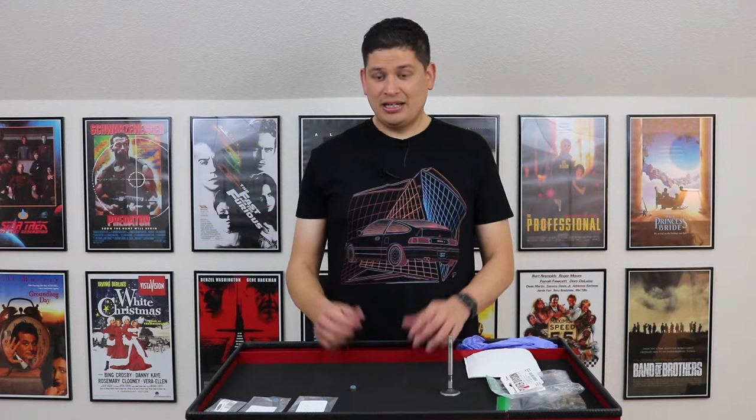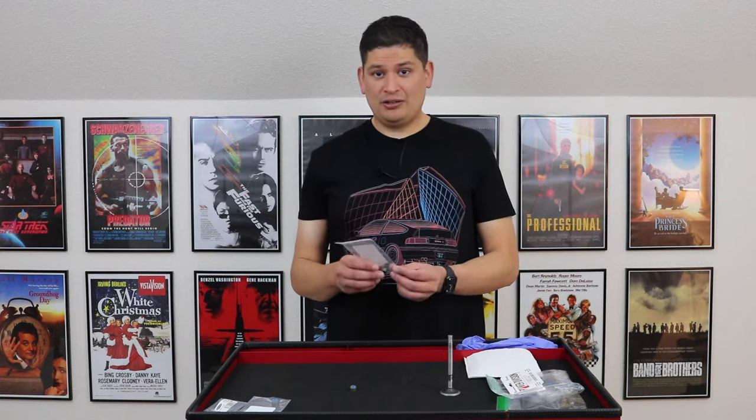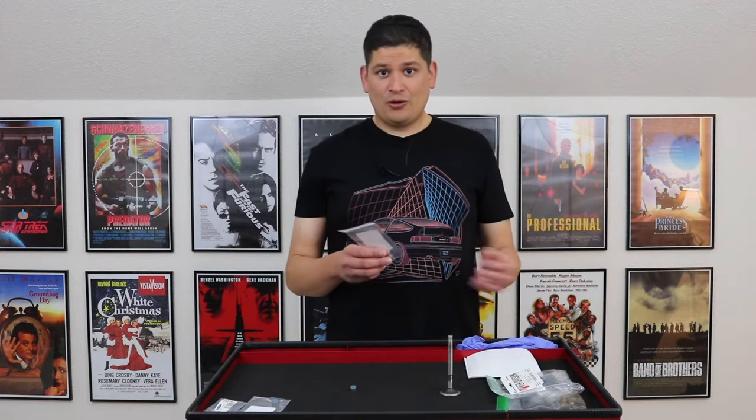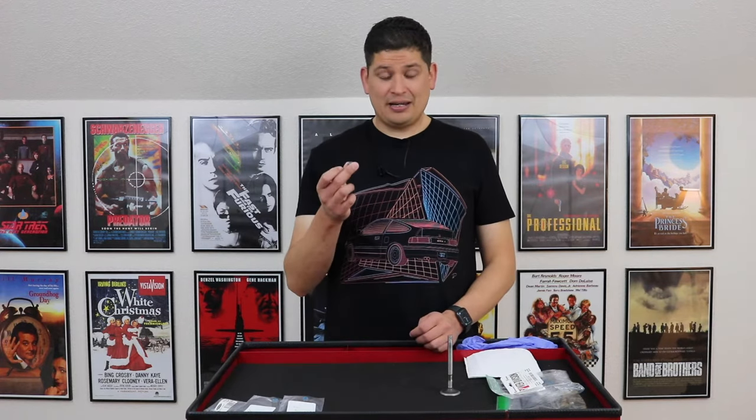One of the most common problems with the Supra — and I'm actually going to make a video about it — is these valve stem seals. They're about a dollar or two to buy, but the amount of work, either if you're going to pay someone for the labor or if you're going to do it yourself, is a lot. These little suckers could cause a nightmare.